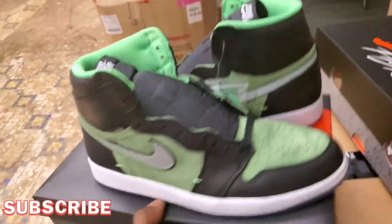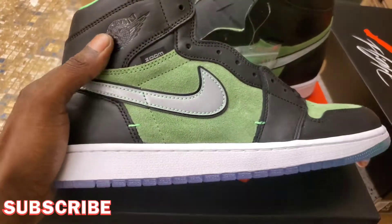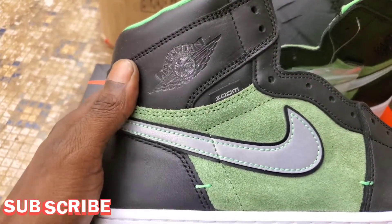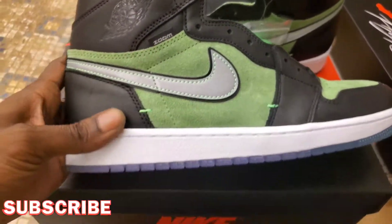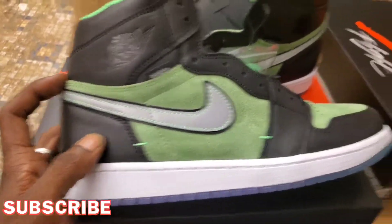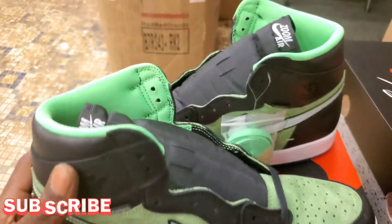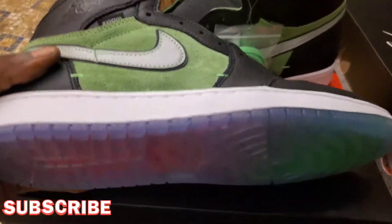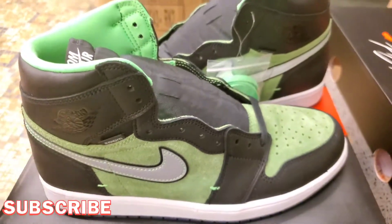Let me know what y'all think about these things — I'm definitely rocking with them. Are y'all rocking with them though? Black embroidered Jumpman logo right there, Air Jordan logo. That's some different leather right there, it's soft, doesn't feel too stiff. Comment down below — let me know what y'all think about these. These are definitely fire and they are going to sell out.